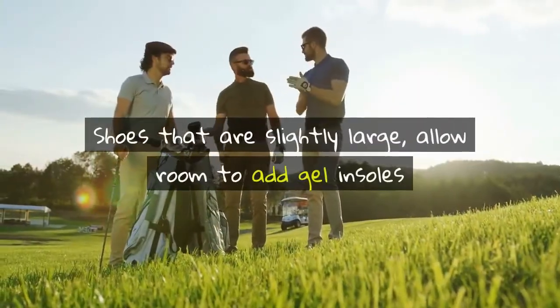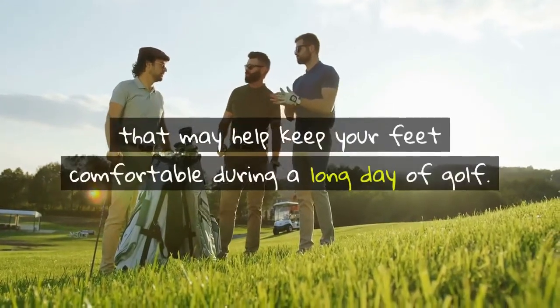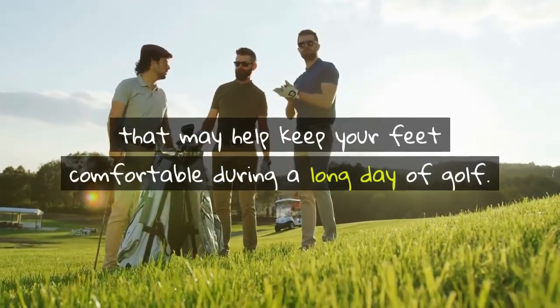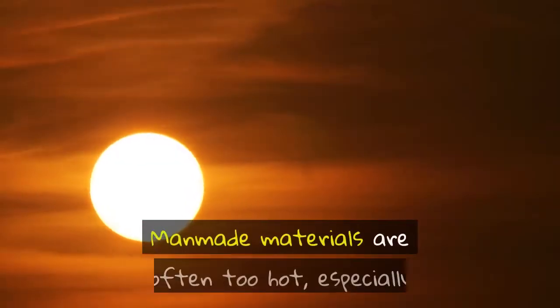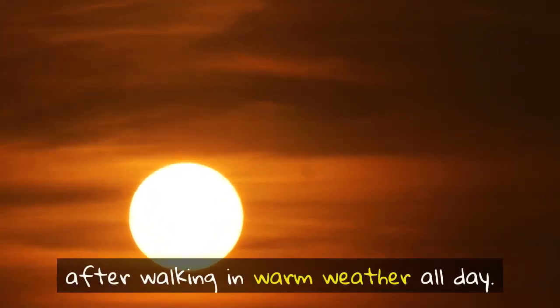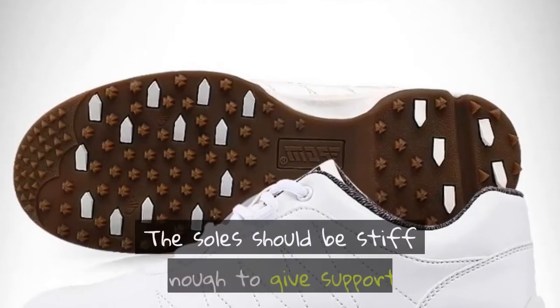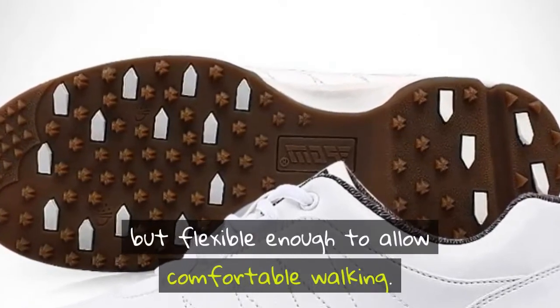Shoes that are slightly large allow room to add gel insoles that may help keep your feet comfortable during a long day of golf. Choose golf shoes that breathe well. Man-made materials are often too hot, especially after walking in warm weather all day. The soles should be stiff enough to give support, but flexible enough to allow comfortable walking.